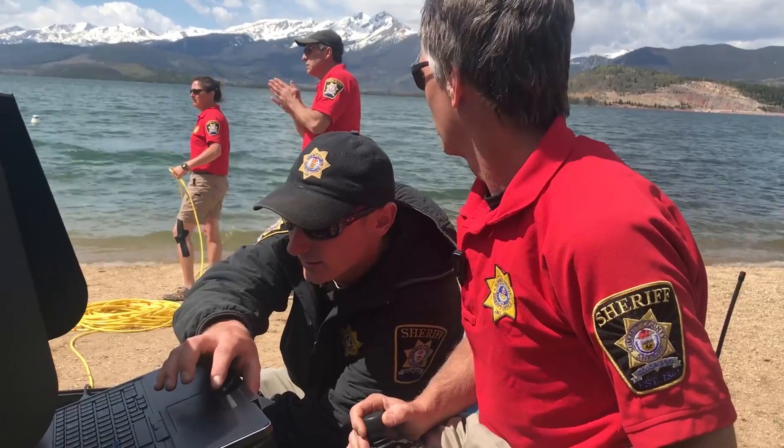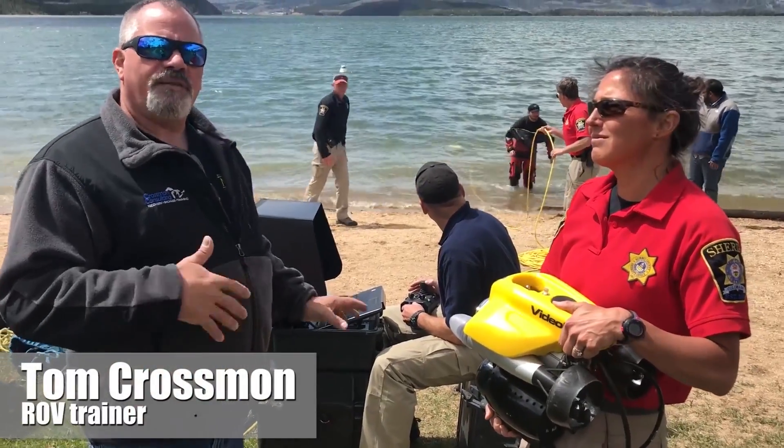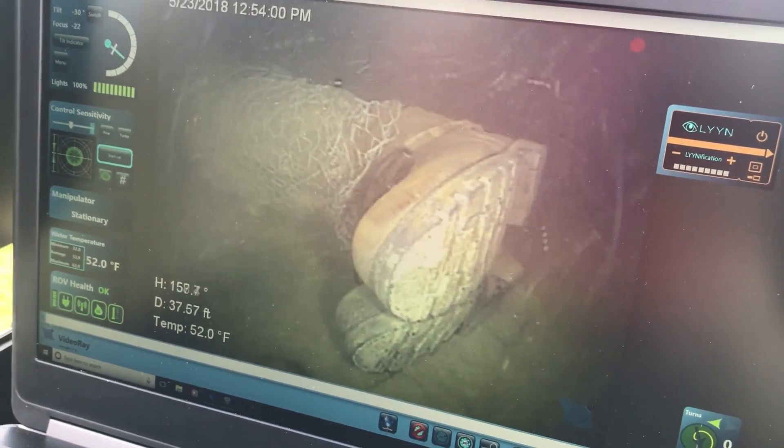We can have somebody controlling it from the surface, and it's very safe for them. In fact, we can also use this as a pre-diver deployment system where we go to check things out before a diver goes in the water to make sure it's safe for them.